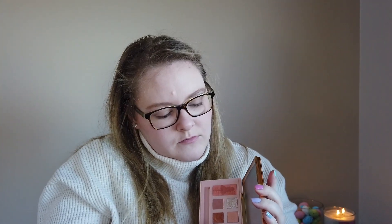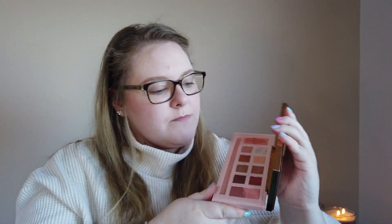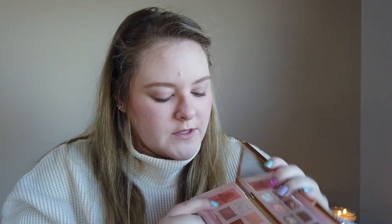Let's go ahead and put this on my face — I'm ready for it. I'm going to peel off the sticker on the mirror. The mirror is very nice, very big, good quality — not warped or anything. I have primer on my eyelids and I set down my primer with my face powder. In my crease I'm going to grab a little bit of this matte pink first.